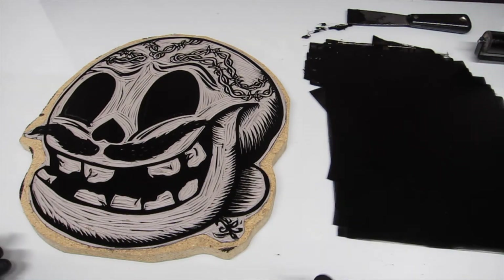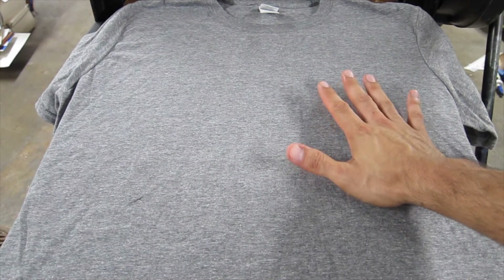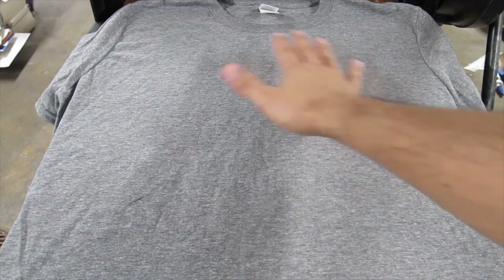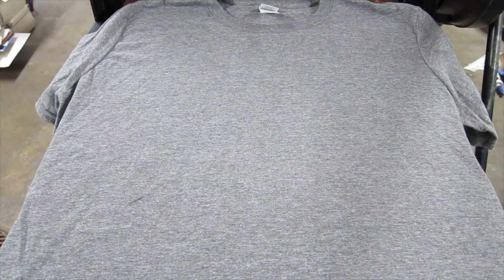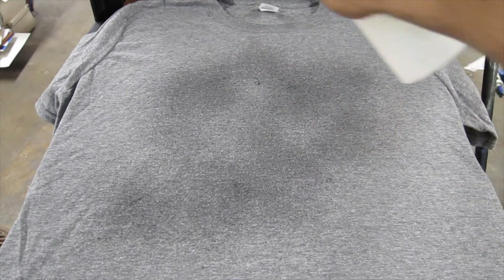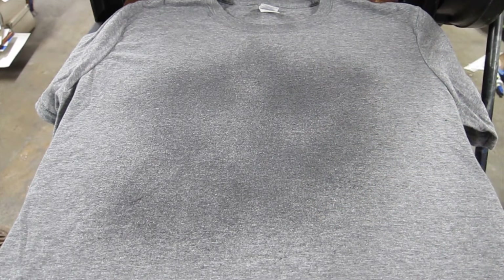Once your block is inked up, it's ready to go onto the shirt. My t-shirt's prepped — it has newsprint in between, and right now I'm just going to spritz it with some water onto the fabric. After spritzing the area, I'm going to go ahead and bring my inked up block onto my t-shirt.